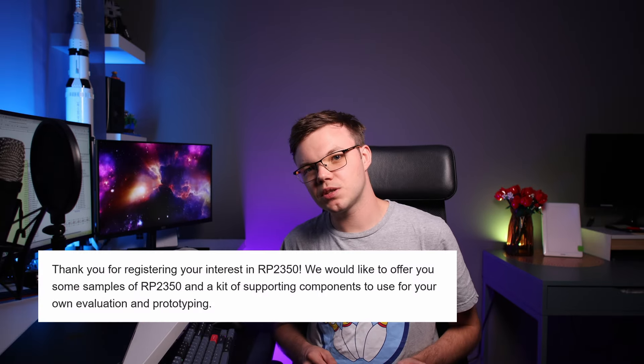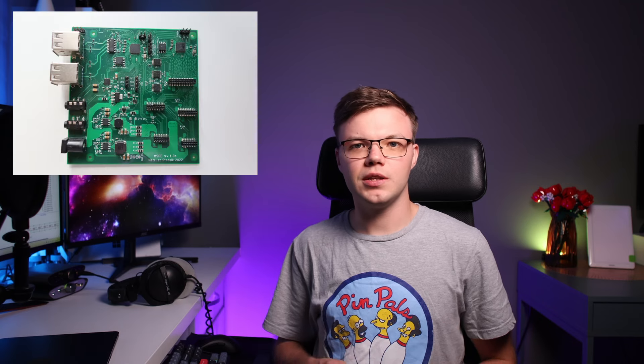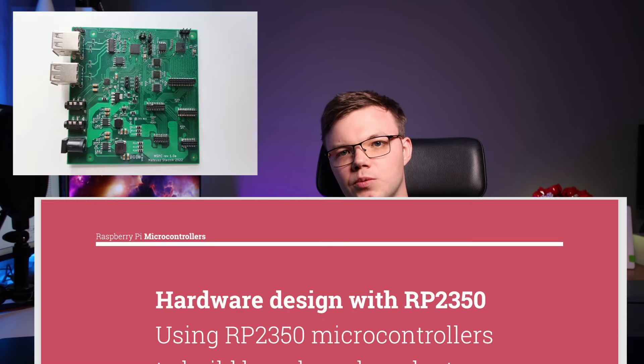I want to be prepared when RP2350 will be available on the market. And to be honest, I registered for demo samples, so maybe it won't take too long. I based the new design on the old MSPC board and the RP2350 hardware design document. That document will be your friend if you want to prepare your own RP2350 board.